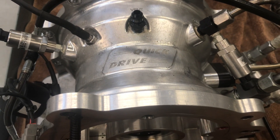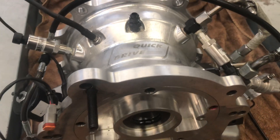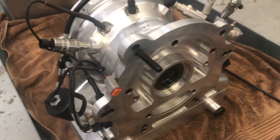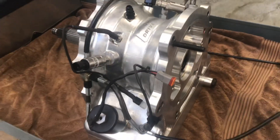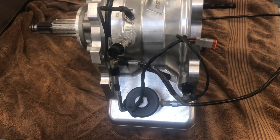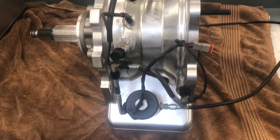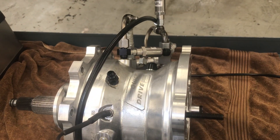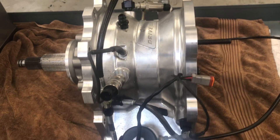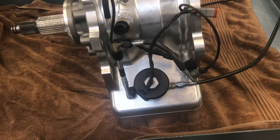Quick video on how all of the inputs, valve controls, and things like that work on your quick drive unit. This is one out of the V8 twin turbo pro mod and I'm going to explain what some of these things are on the outside, what the sensors are, and what we're measuring — to make it easier to explain what to do when you have your new drive and you're trying to figure out where the parts go.